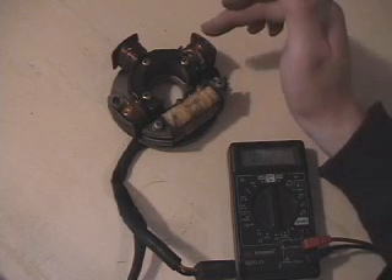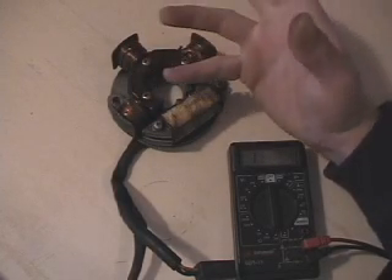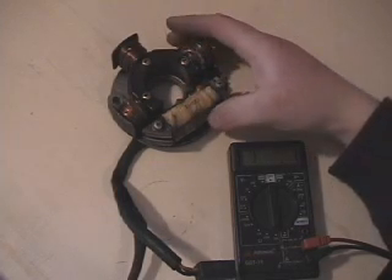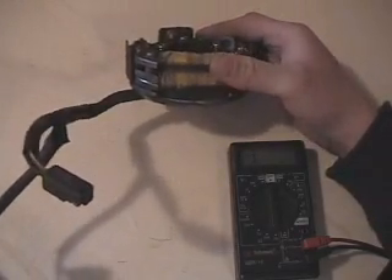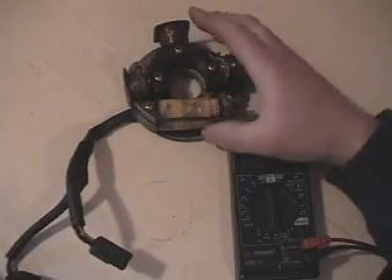On this one, you've got your three lighting coils with large gauge wire — three large lighting coils — and that is your power for all your gauges, hand warmers, lights, and so forth. And then the two coils that are stacked on top of each other horizontally, those are your ignition coils. We've got the smaller one on top and the larger one on bottom.